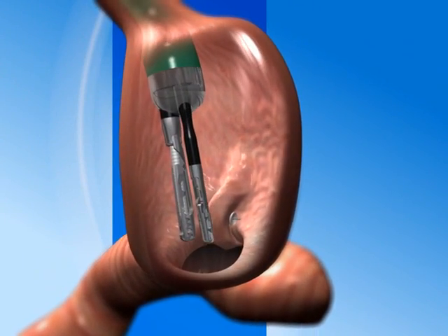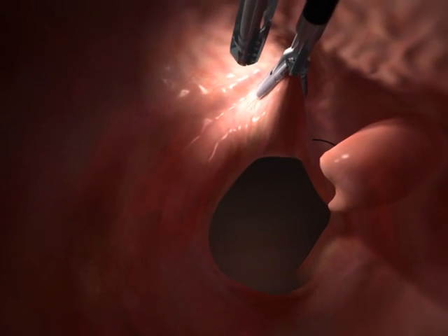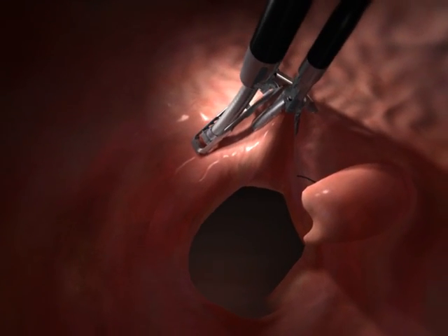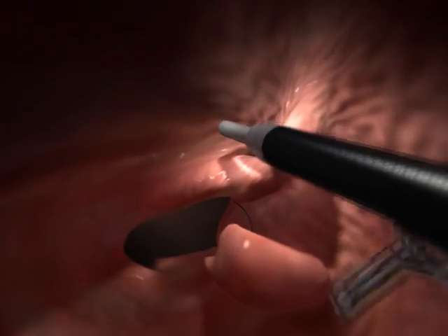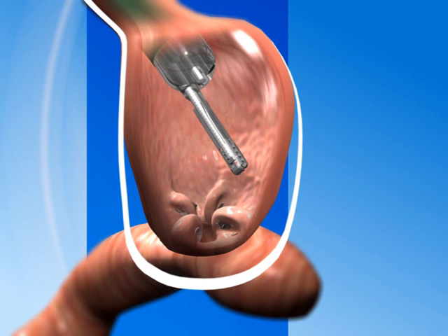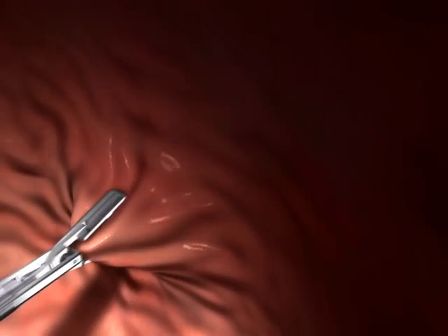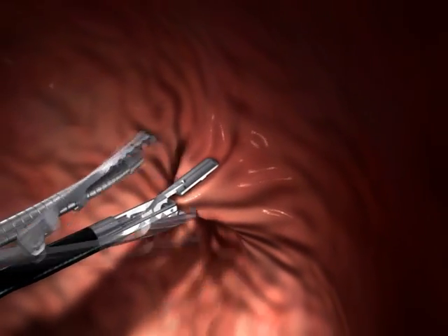The device is reloaded while in position at the operating site. Repeated several times, this process creates circumferential folds like a purse string around the stoma, substantially reducing its diameter while also reducing the size of the stomach pouch. If the pouch is still too large, additional folds can be made in the stomach pouch until the desired size is achieved.